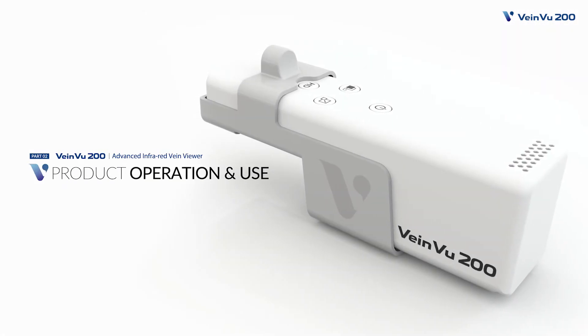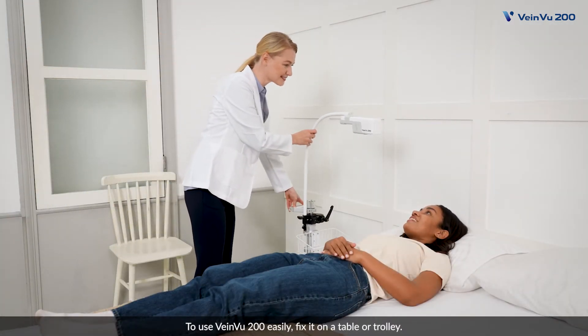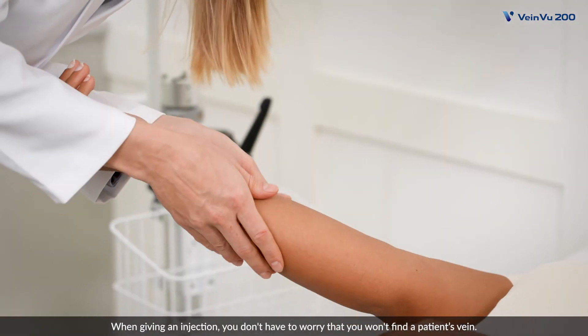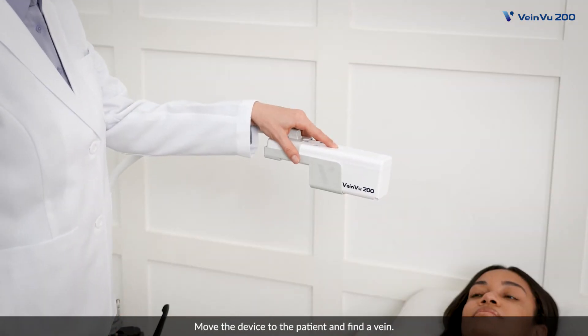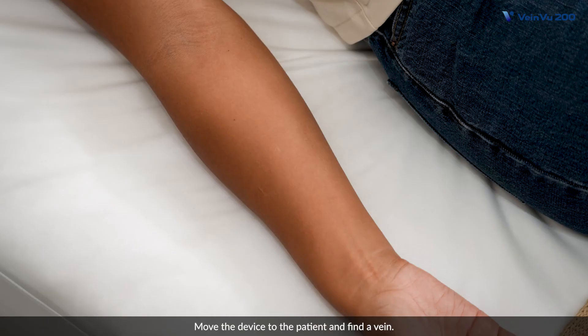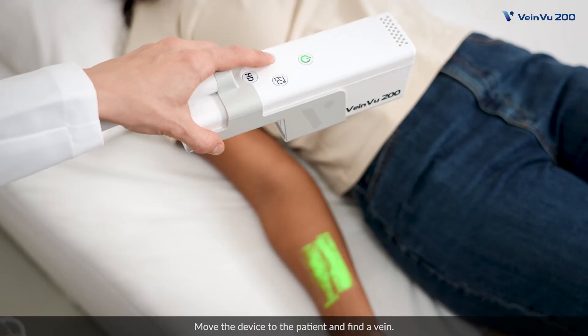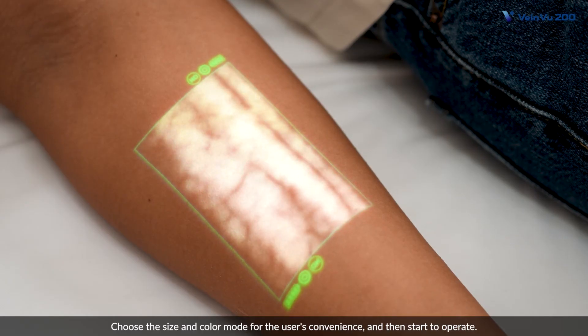Product Operation and Use. To use VainView 200 easily, fix it on a table or trolley. When giving an injection, you don't have to worry that you won't find a patient's vein. Move the device to the patient and find a vein. Choose the size and color mode for the user's convenience and then start to operate.